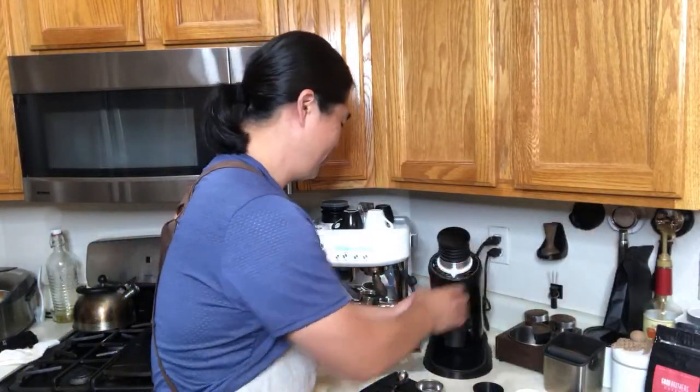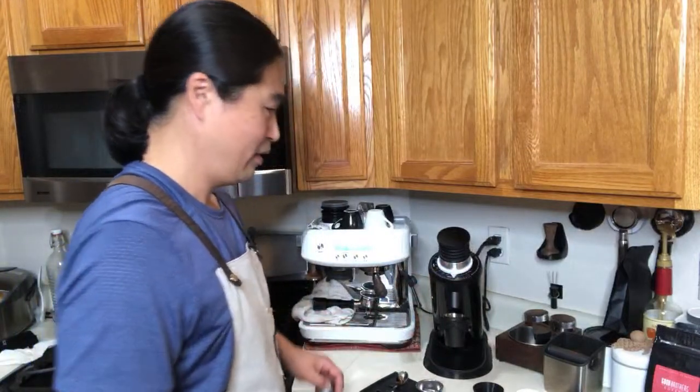While pulling a shot, someone asked about feedback on the Oracle machine. The Oracle is from Breville — they're in another level, over $2,000. It's somewhat automatic. You put in the grind, it tamps for you — it does pretty much everything. If you're a fan of Breville, people like to start with the Breville Barista Express and maybe go up to the Oracle.